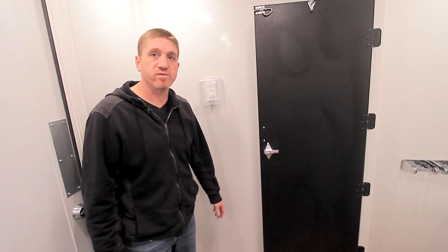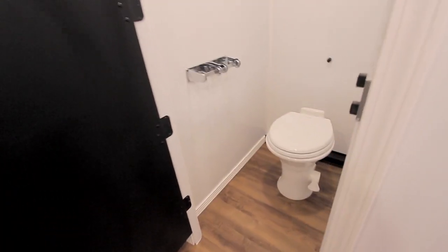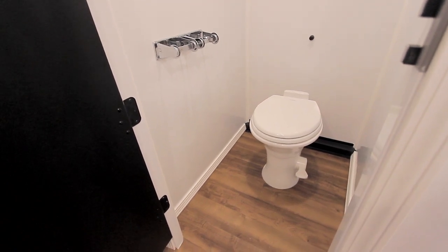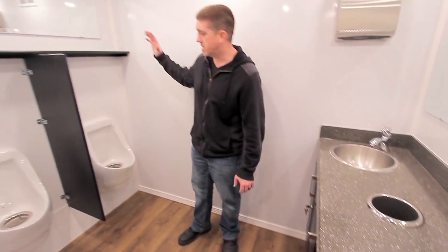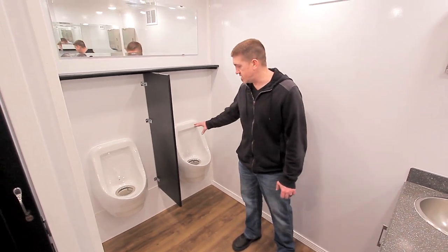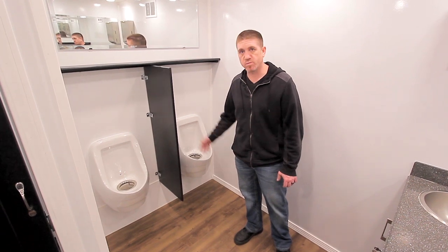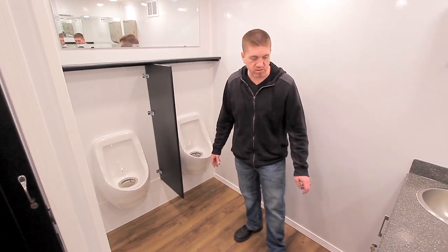Inside each one of the stalls, you'll find a pedal flush toilet and a dual toilet paper holder. This unit features two Sloan waterless urinals — very nice. You've got your cartridges located in the service closet, and you can get supplies at your local plumbing supply house.